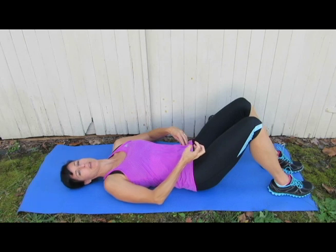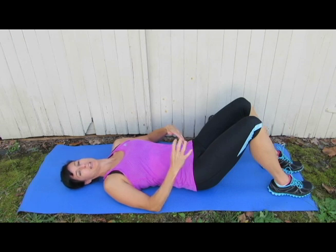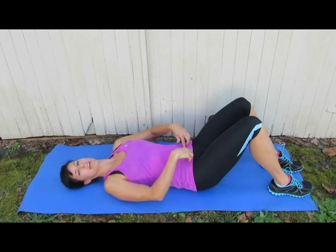Ladies, it's a Kegel — you're just pulling on that pelvic floor gently. For the men, it's like walking into cold water up into your hips. Basically, it's about a 15% contraction. You just want to feel that tension.